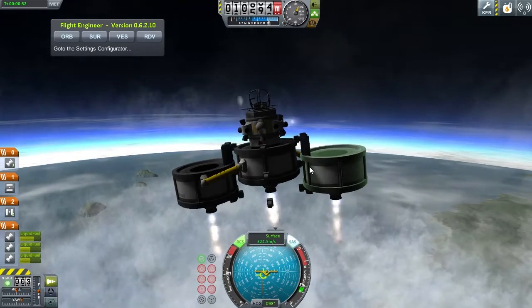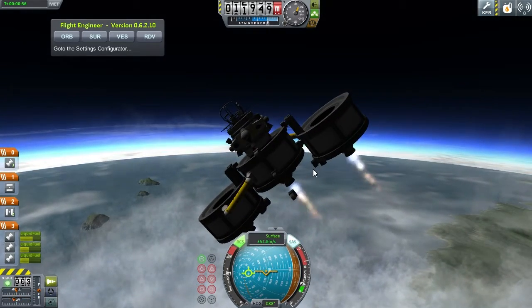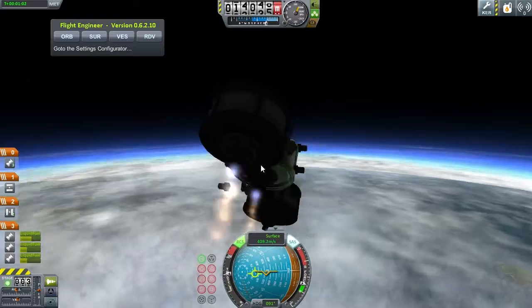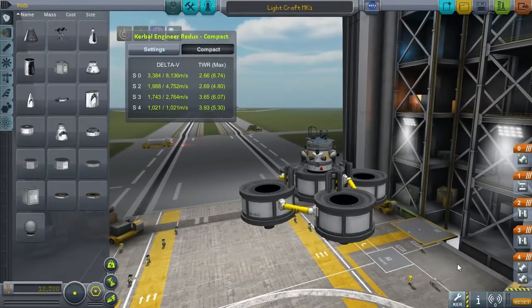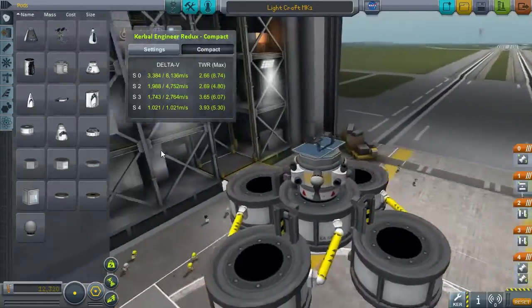You can do this with many different designs — it's a very efficient way of reaching any destination. But we're not going to use this because I realized it's not actually the lightest craft. The reason is the weight: this design is 4.5 tons, which is pretty heavy for a spacecraft that could actually be lighter.